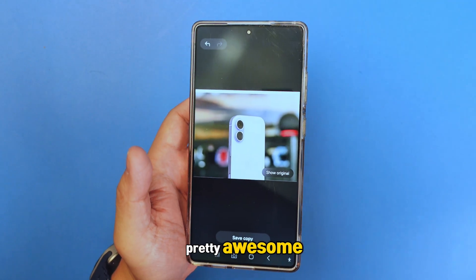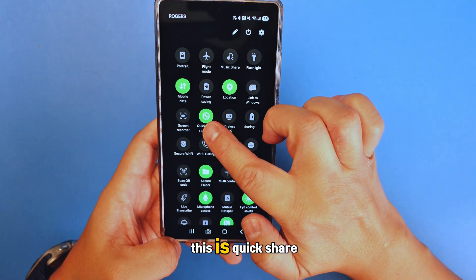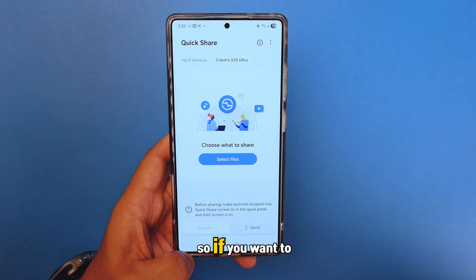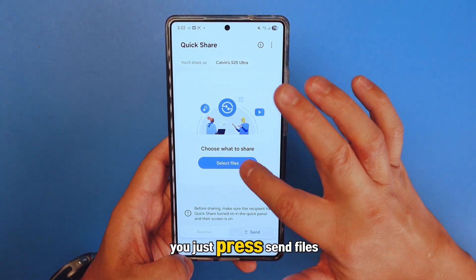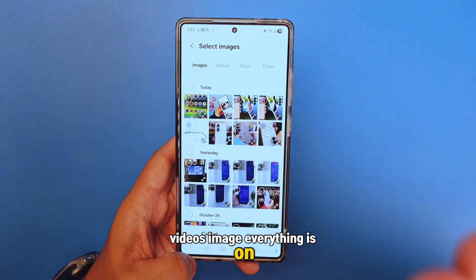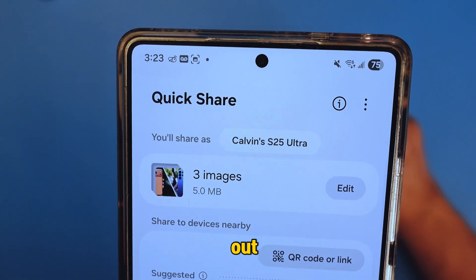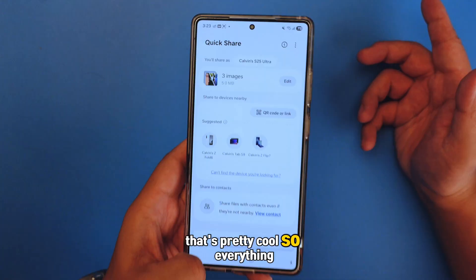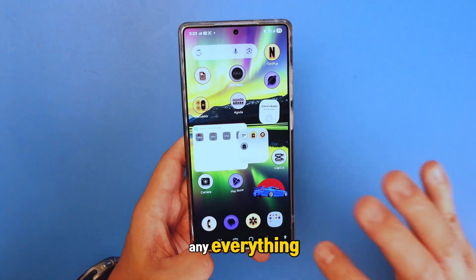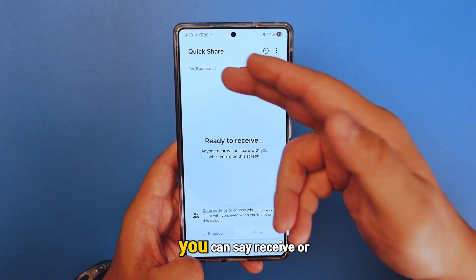Number nine is Quick Share. At the top you'll see the Quick Share button. Press it and you'll see a new template with receive and send options. If you want to send things, press send files — it gives you categories: others, documents, videos, images — everything in one spot. It shows you how many megabytes or gigabytes you're sending. You don't have to go to gallery or My Files to find documents — just go here, press Quick Share, and choose receive or send.